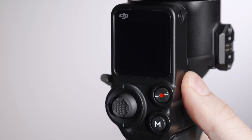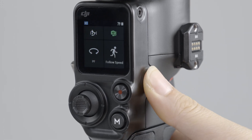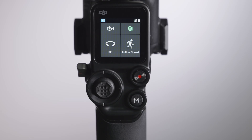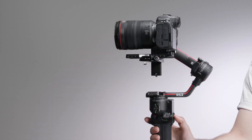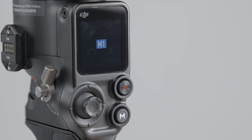Press and hold to power on or off. Press to lock or unlock the touchscreen, or press twice to enter or exit Sleep Mode. Joystick: toggle to control the movement of the gimbal. M Button: press to select a user profile.